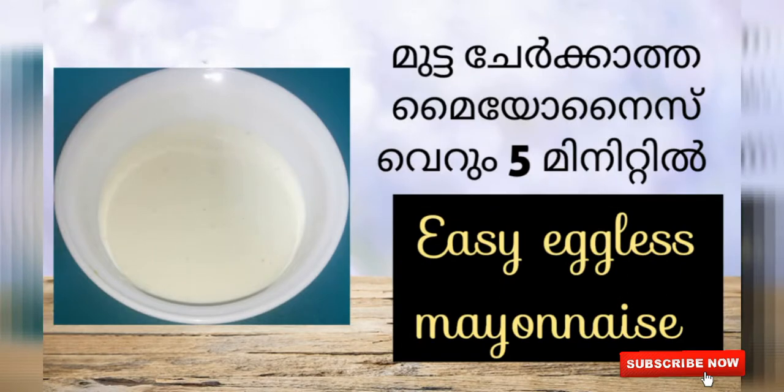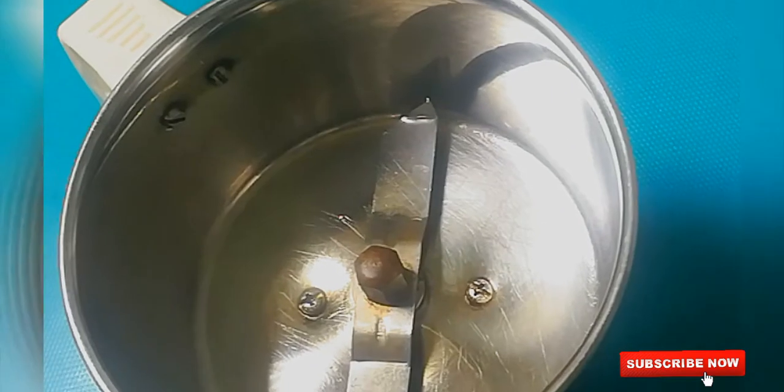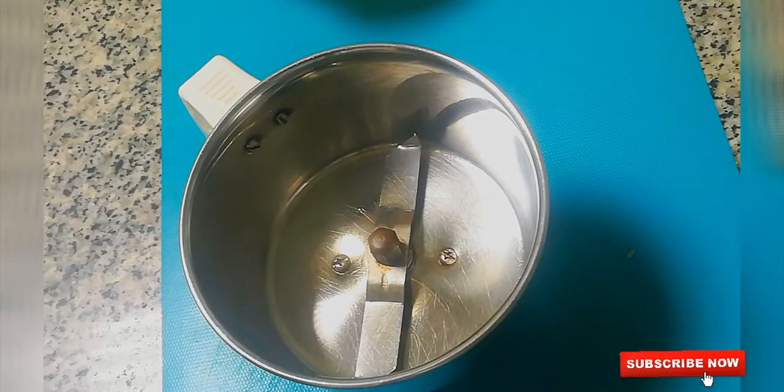Welcome back to my channel. This is an easy recipe to share with you. It's an eggless mayonnaise. Now, let's try it.